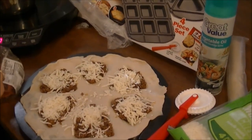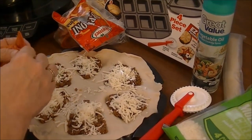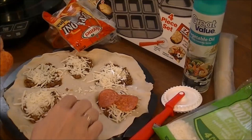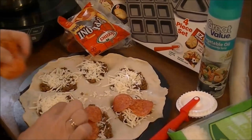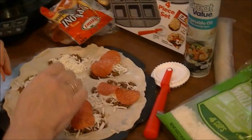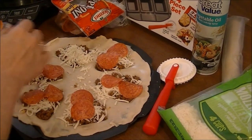And then I'm going to put like two or three pepperonis in each pocket — probably just two in each pocket.